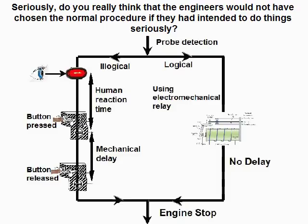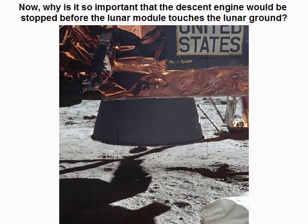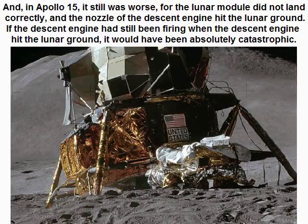Seriously, do you really think that the engineers would not have chosen the normal procedure if they had intended to do things seriously? Now why is it so important that the descent engine be stopped before the lunar module touches the lunar ground? On this close-up photo of Apollo 11, reference S1150 5864, you can see that the nozzle of the descent engine is very close to the lunar ground. If the descent engine had still been firing at this moment, it would have severely damaged the structure of the lunar module. And in Apollo 15 it was even worse, for the lunar module did not land correctly and the nozzle of the descent engine hit the lunar ground. If the descent engine had still been firing when the nozzle hit the lunar ground, it would have been absolutely catastrophic.